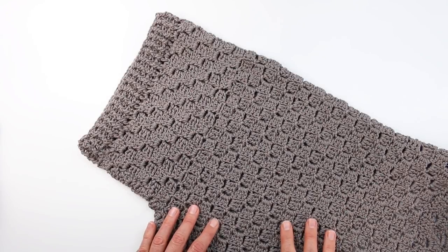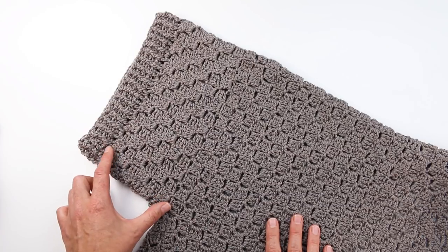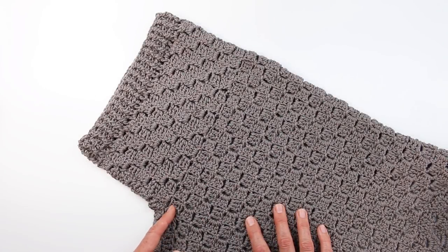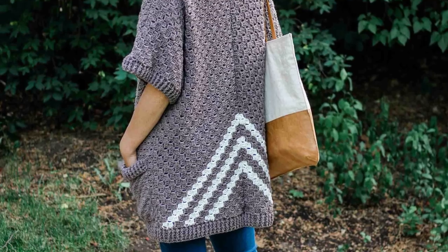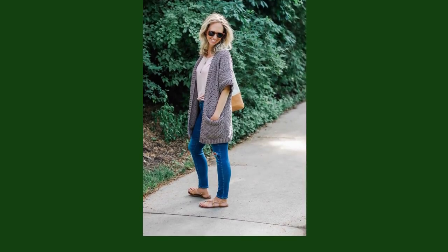Hey there, this is Jess from Make Indie Crew, and I've partnered with Lion Brand to teach you how to seamlessly create extensions to your corner to corner crochet rectangles or squares so that you can create a lot of different shapes. This is especially useful if you're not a big fan of seaming because it's integrated right alongside the tiles that you already worked. This is the same technique used in my free range kimono pattern, a free crochet pattern on makeanddocrew.com.